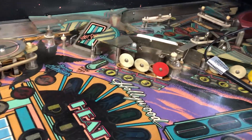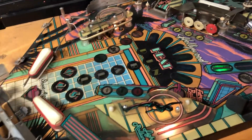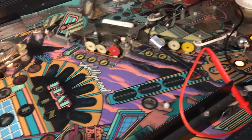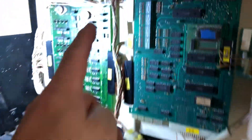Gottlieb Hollywood Heat. Same issue I had when I picked it up from the customer. I have a partial boot. Notice no lights, no nothing. But let's do this.